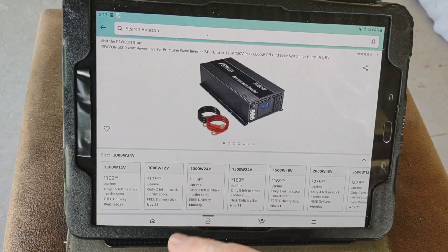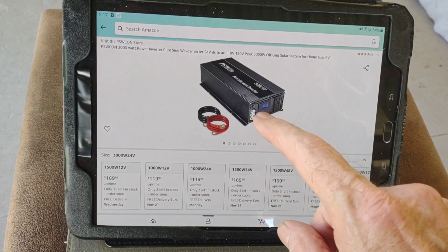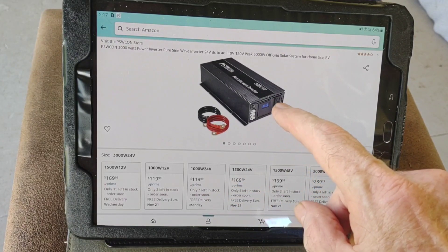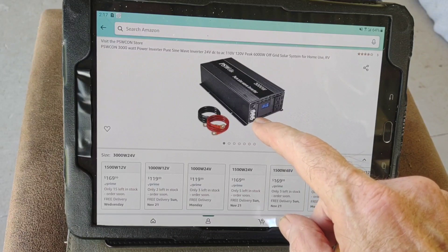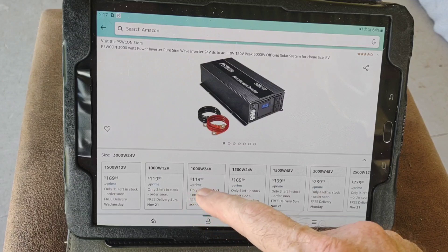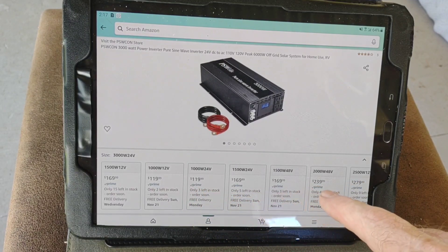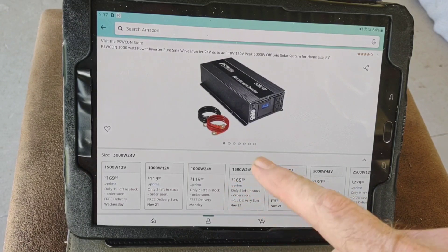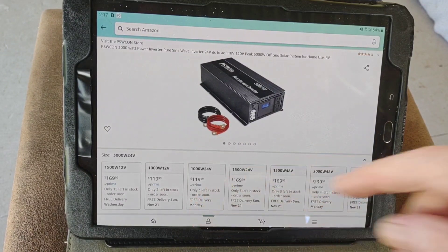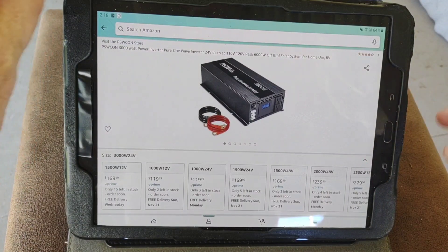A thousand watts for 120 bucks, pure sine wave — pretty incredible affordability. Now once you get up to the higher wattages, you can see on the 3000 watt model it does have the ability for hardwiring. The hardwiring capability on all of these doesn't start until you get into the 2000 watt range. I didn't see any of the 1500 watt models with hardwiring capability, and the one we're reviewing today has no hardwire capability — just a couple of AC outs.